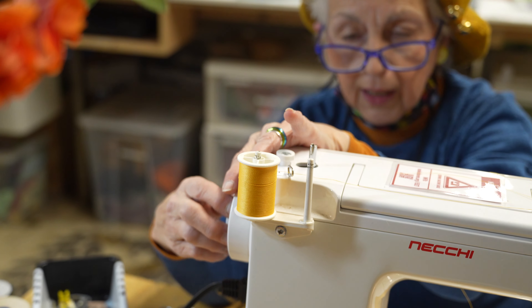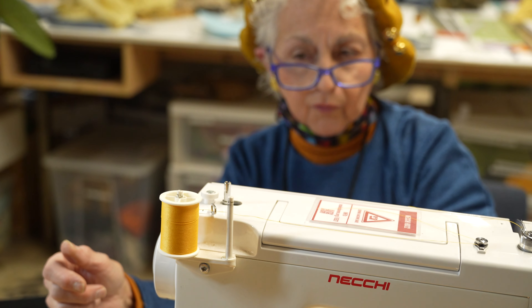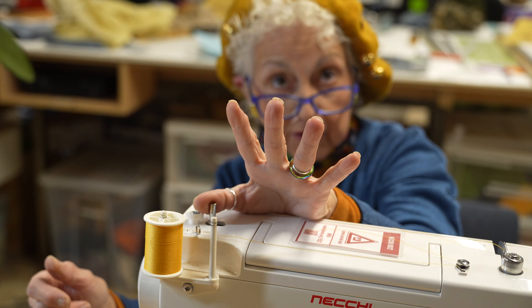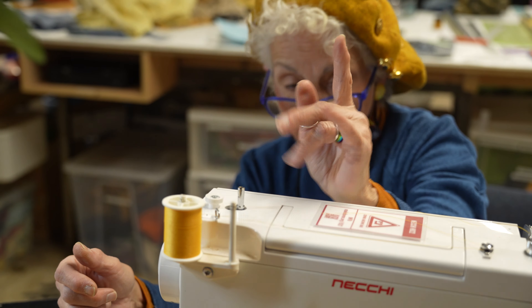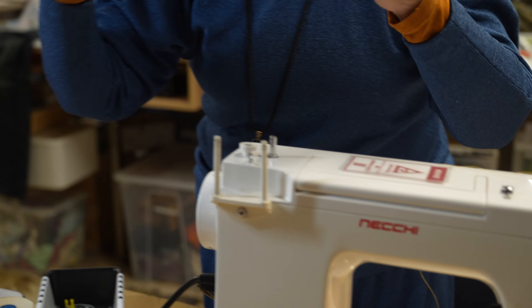Don't forget to tighten up your wheel again because the machine won't sew, and you'll say, 'What's going on?' Never have the bobbin winder pushed over while you're sewing — it won't sew right. Make sure it's off. Now we're going to change it to black because that's what I prefer to sew with tonight.